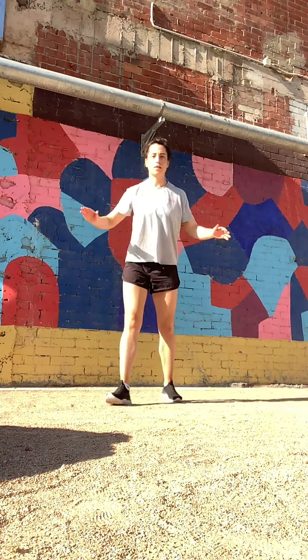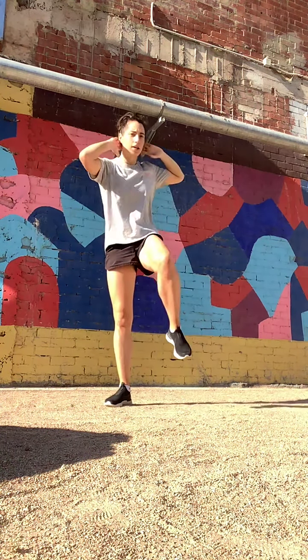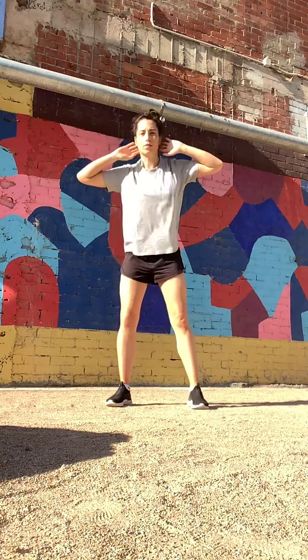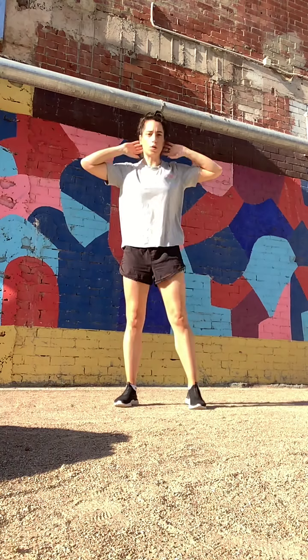We're going to start with hands above our heads, spring down, elbow to knee. Going down as low as you can, weight through your heels. Keep thinking chest up, bottom down.